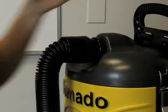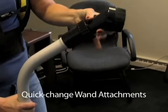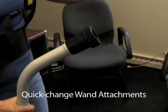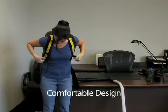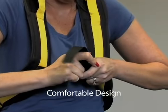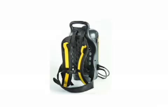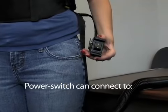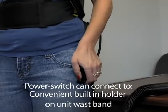Attach the extension hose to the unit. Depending upon your cleaning task, simply attach the tool of your choice to the adjustable double-bend wand. For maximum comfort and a secure fit, attach the waist belt and adjust the padded nylon shoulder straps to secure this lightweight unit. The durable injection-molded housing and vented backplate are designed to eliminate heat transfer from the motor to the operator's back.